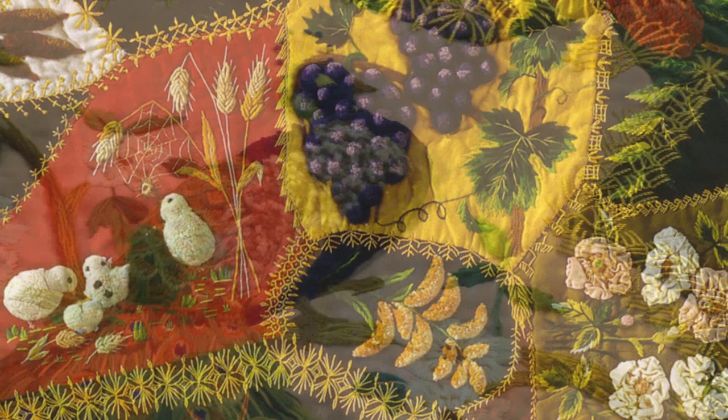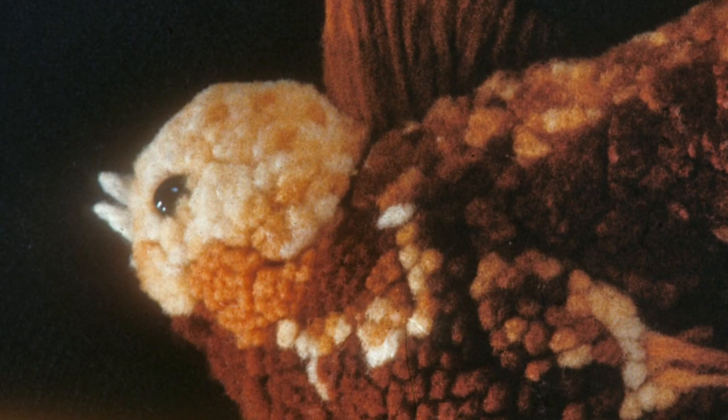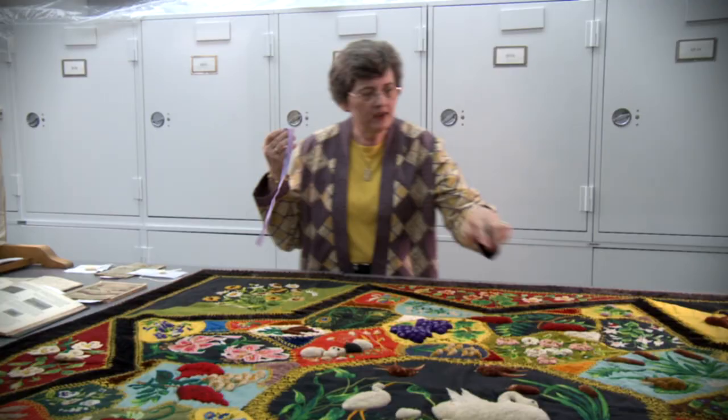She's done something called a plus stitch, where we have all these raised parts here, and they're made up of rows upon rows of loops. Then the loops are cut and brushed so that it makes this fuzz, and you get the raised work part of it.